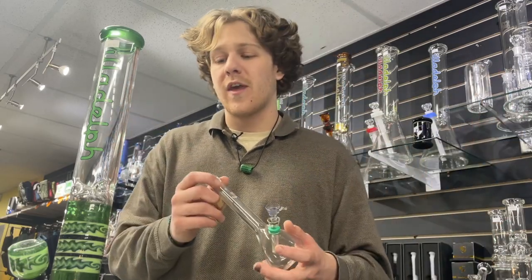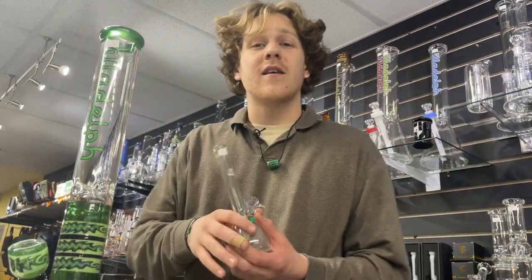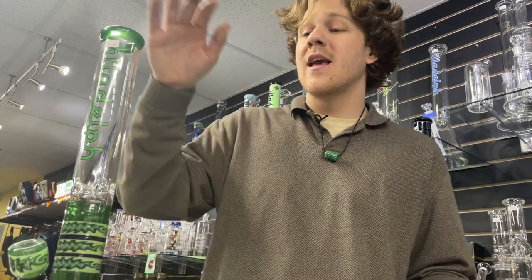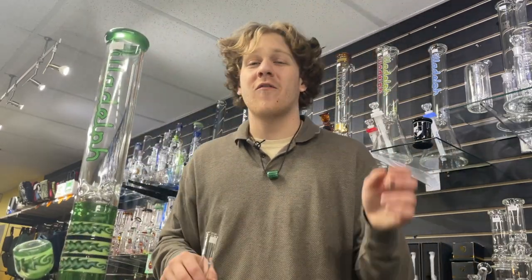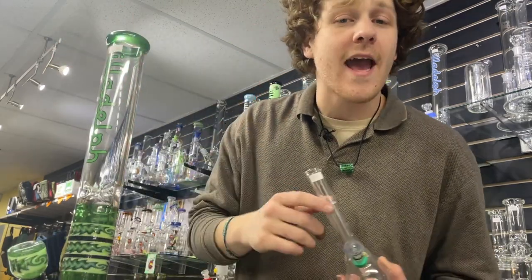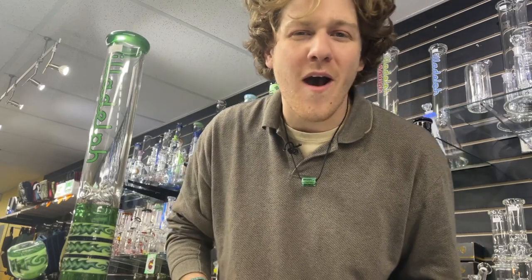As you can see there are so many different types of bongs. We started off at $24 and worked our way all the way up to $3,200. It all comes down to how it's made, what it's made of, and how long it took to make — a factor a lot of people don't think about. I just thought it'd be cool to bring you through the store and show you what's cheap, what's expensive, and what's the best at those price points. My favorite brands are definitely Sovereignty, Licit, and Mobius — Illadelph's up there too, but I'm more of a function guy. If this gets 50 likes I'll do the same type of video but with dab rigs.